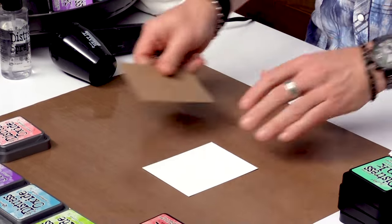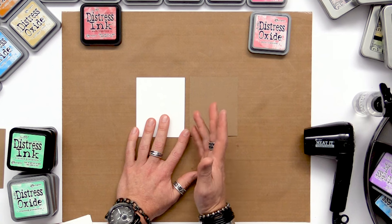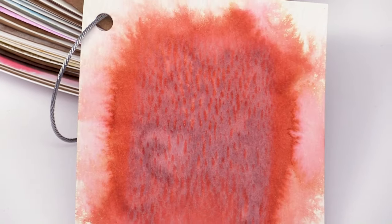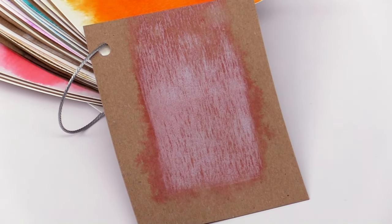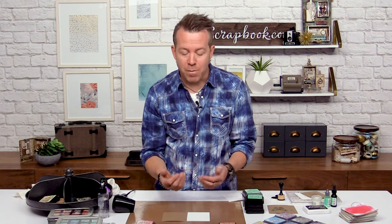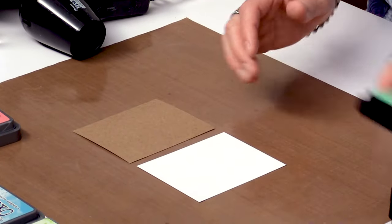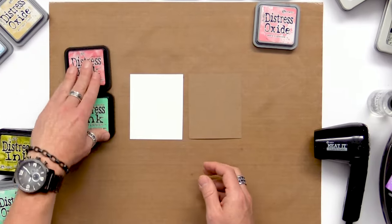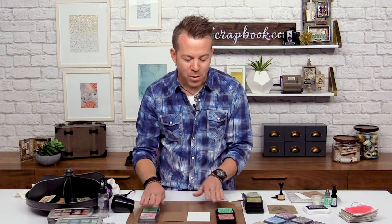I'm going to start with two different papers — white cardstock and craft cardstock. When it comes to working with papers, you really want to play around with different kinds, as not all papers are created equal. Some papers absorb color a lot more than others, so if you're not having much luck getting it to react or blend, change up your paper. I prefer Distress watercolor cardstock or any type of craft cardstock.